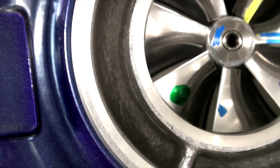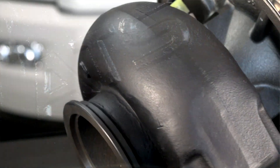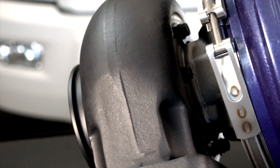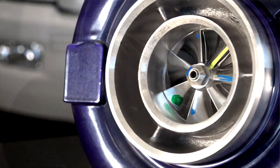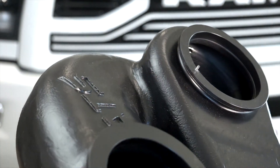Typically the 5K Turbo is a 7183 T3 charger with a .85 AR housing, but in the compound kit they changed it to a 7183 T4 with a 1.10 AR housing, which fits the compound setup much better.